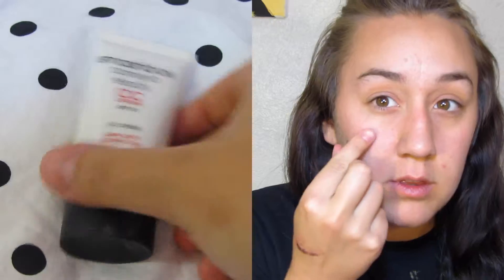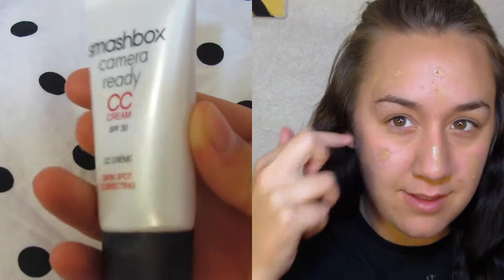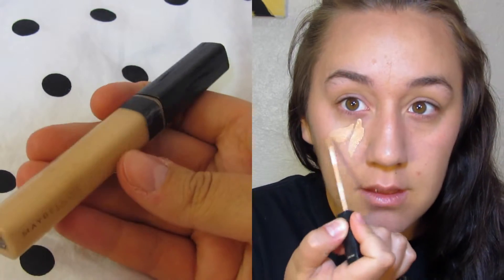Hi guys, welcome back! Today I'm going to show you my spring makeup routine. I'm going to use the Smashbox CC cream in medium and just put this all over my face. I really love this CC cream for springtime because it's light but it also evens out your skin tone.